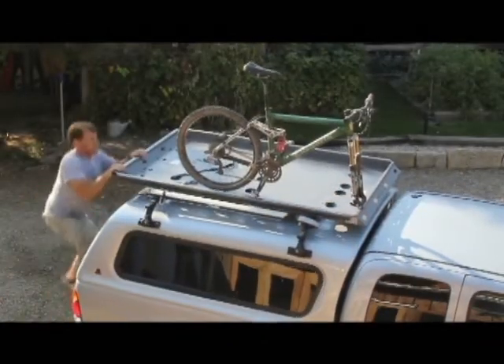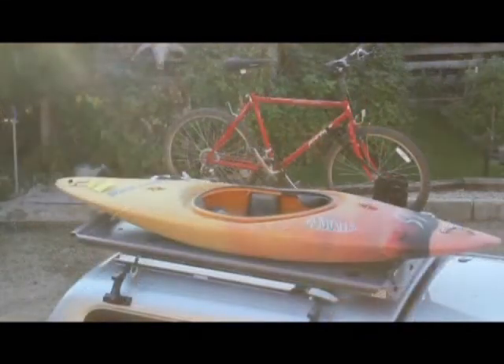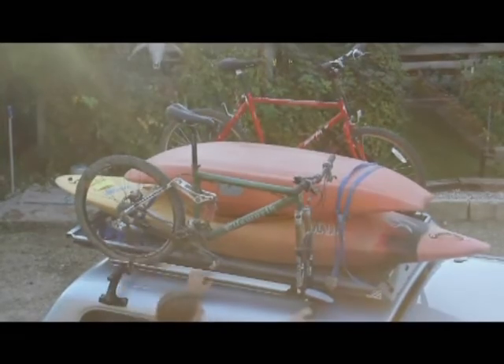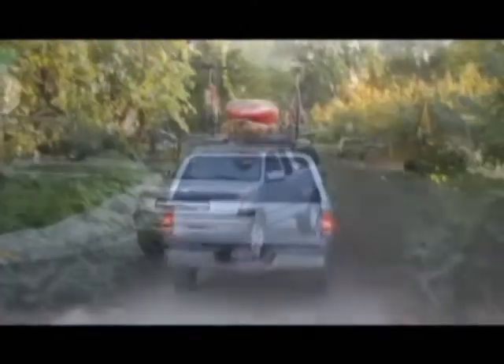The Rev Rack is compatible with most of today's cargo products, made by many excellent companies. Simplicity, strength, and versatility — this is the rack system active people everywhere have been searching for. And people who've already revved up their car rooftops, camper shells, and pickup beds say they've finally found a rack system they can live with.